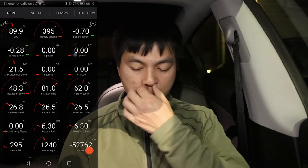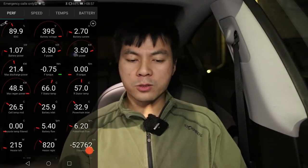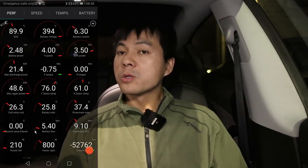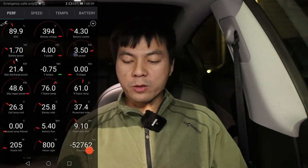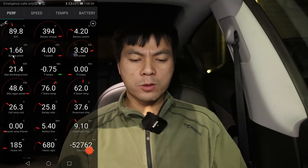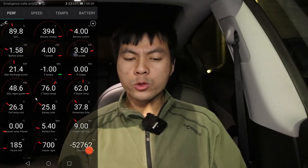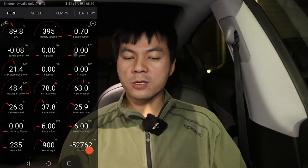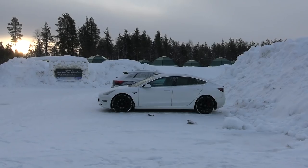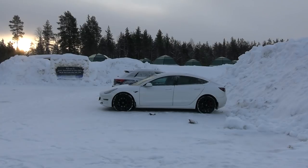For the rest of the preheating session, nothing much is going on. It pulls power from the plug rather than draining the battery, though it does occasionally draw a tiny bit from the battery. Now for case three: still in Rovaniemi, but this time I'm not plugged in.